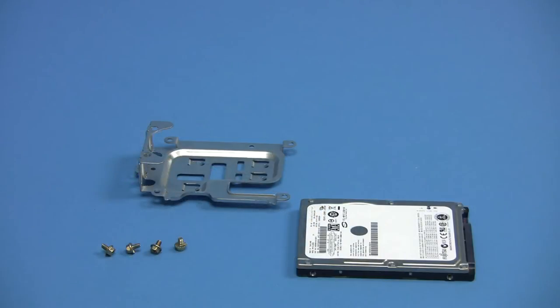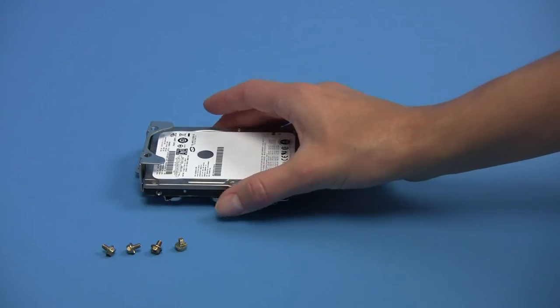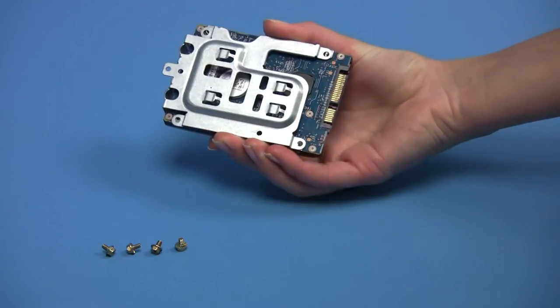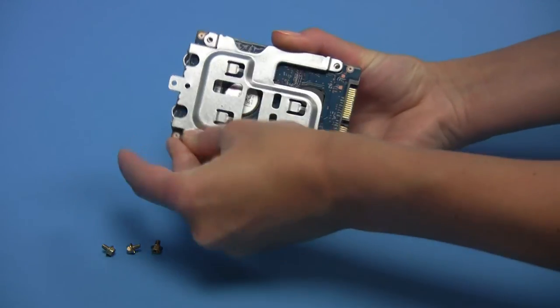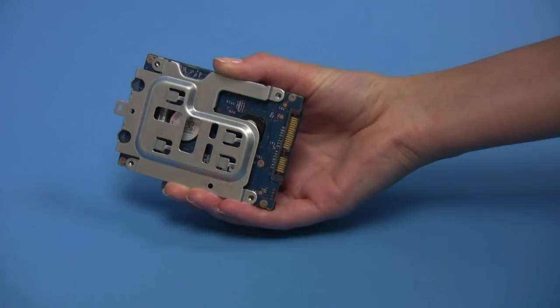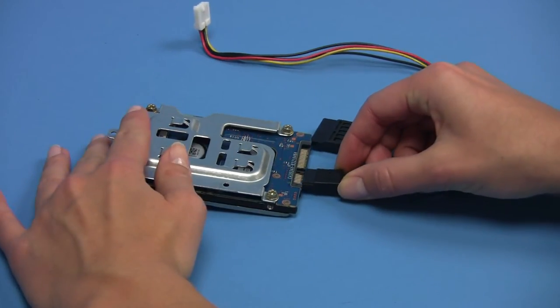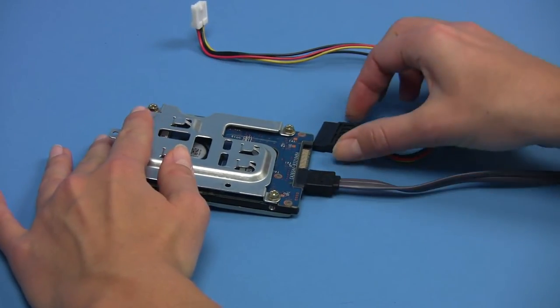If required, you can insert a hard disk drive into the hard disk carrier in the chassis. The hard disk can be fixed to the bottom of the carrier using the four screws provided. Next, connect the drive power cable and the SATA cable before inserting the carrier into the chassis.